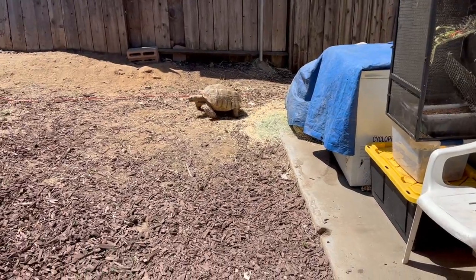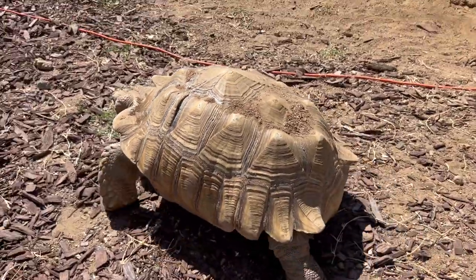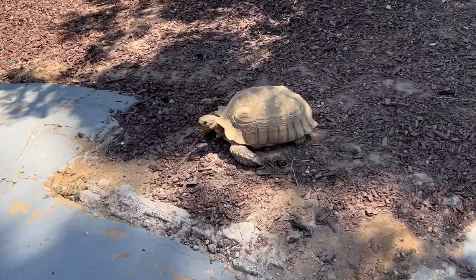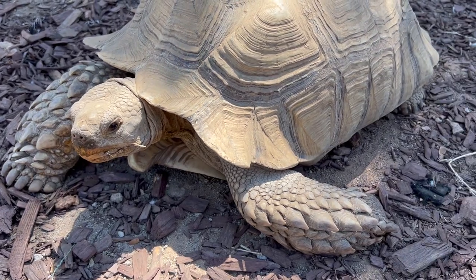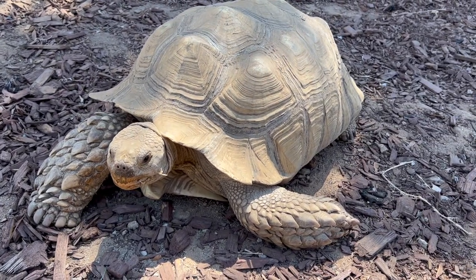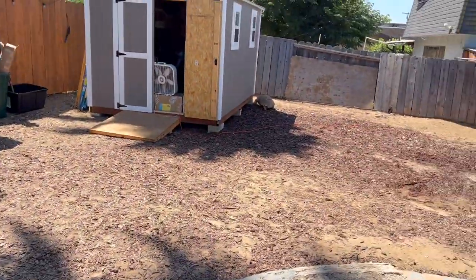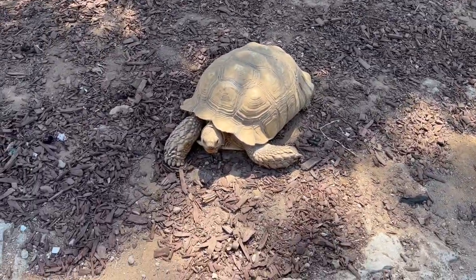Holy crap — I forgot to introduce you guys to Chapo. He's a 16-year-old Sulcata tortoise, and there's two of them. This is Chapo, and then Torta is over there. These are brothers — not a pair or anything. I couldn't say no to these. My good friend from back in the day, her mom had these, and unfortunately her mom passed away. Rest in peace. She didn't really know what to do with them and didn't have the space, so she hit me up and I couldn't say no. She named them, by the way — I didn't name them Chapo. You'll be seeing them from time to time.